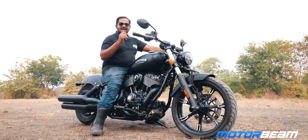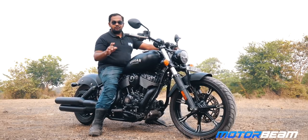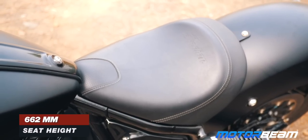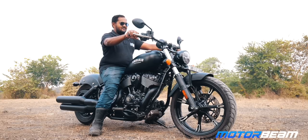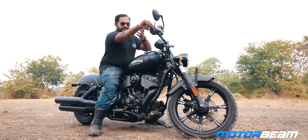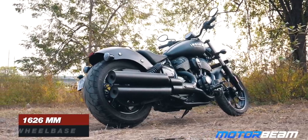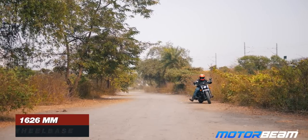The first problem I have with this motorcycle is the turning radius. Although it's a little over 300 kg, because it is low-slung it is easy to pick up, and the seat height is under 600 mm which is good. But once you turn the handlebar it does not turn much and I have to stretch my hand quite a lot. This motorcycle has a wheelbase over 1626 mm.